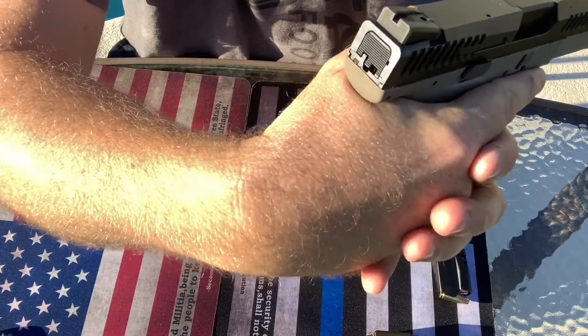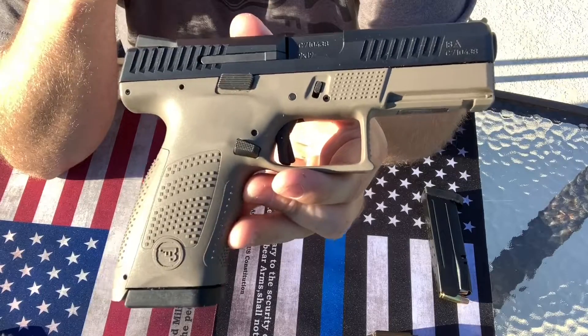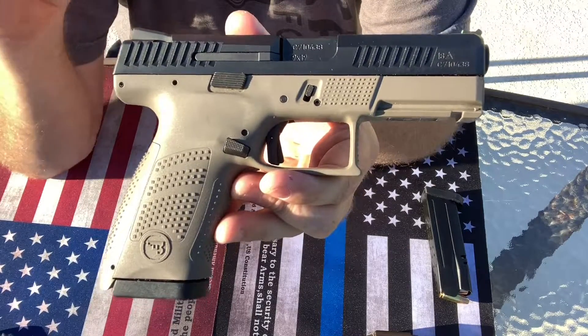As far as the bore axis goes, it's probably about the same as the Glock 19 and then a few other pistols. So it's a really, really smooth shooting gun.